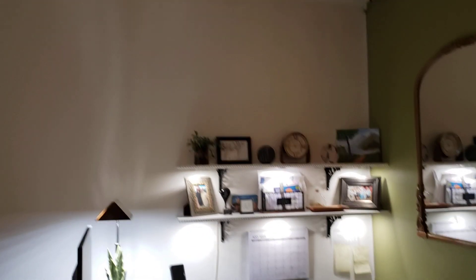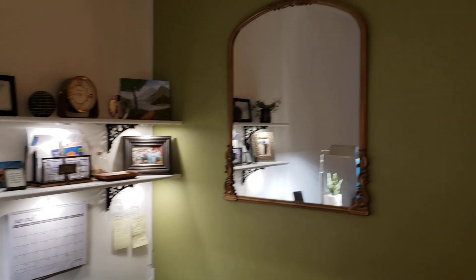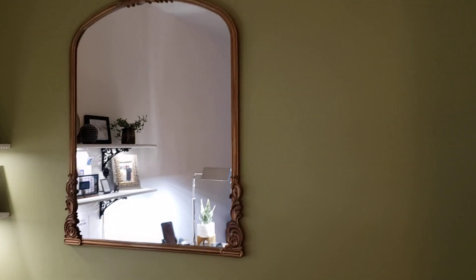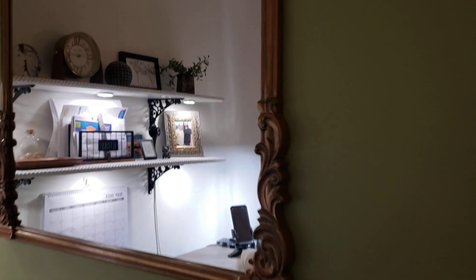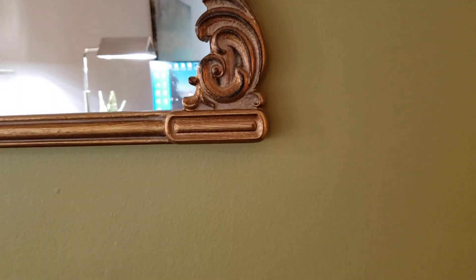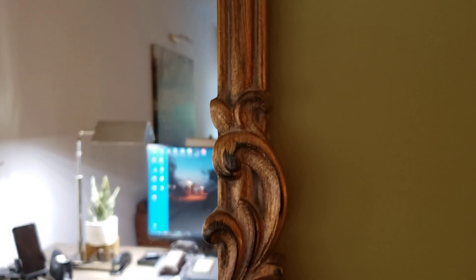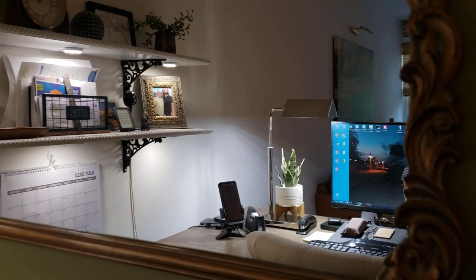We got this mirror here from Lowe's — it's under $100, really really nice. It's quite sizable; these mirrors can be quite expensive. I want to come in close and show you — it's like a dull antique gold, which is beautiful. It's got some nice detail and curvature, and it just looks lovely here.